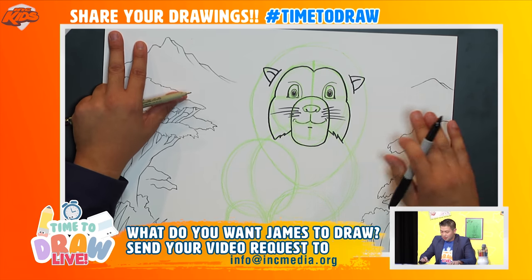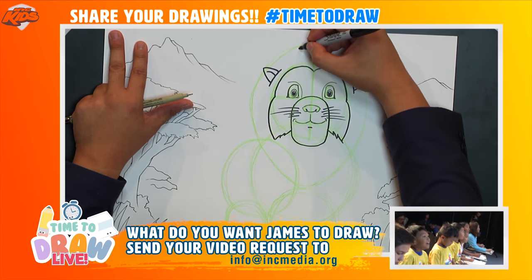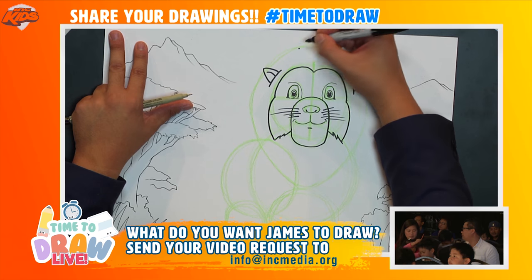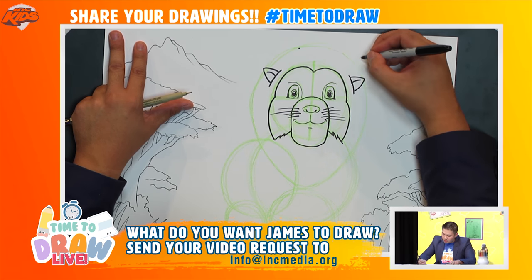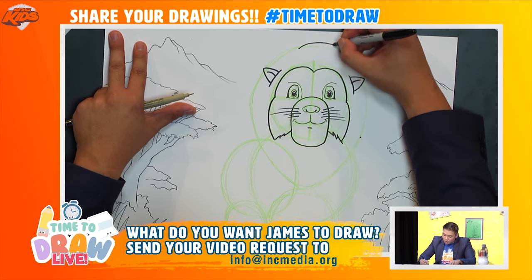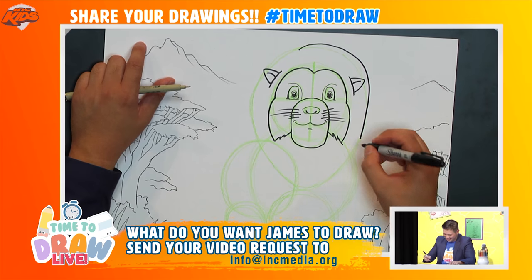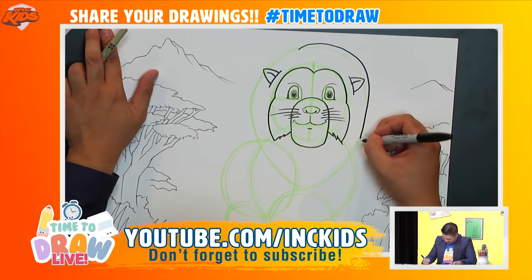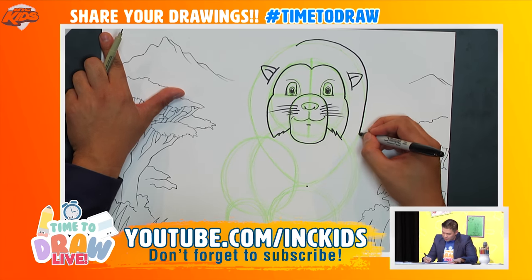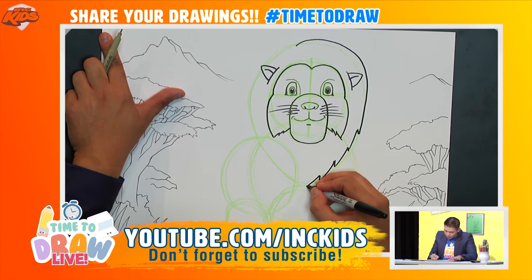Now let's work on the mane. I'll start slightly off-center at the top, and draw a curved line that goes from here around to about here. Then we're going to do some whoop whoops all the way down to the bottom — whoop whoop whoop whoop whoop. Can you do that for me?